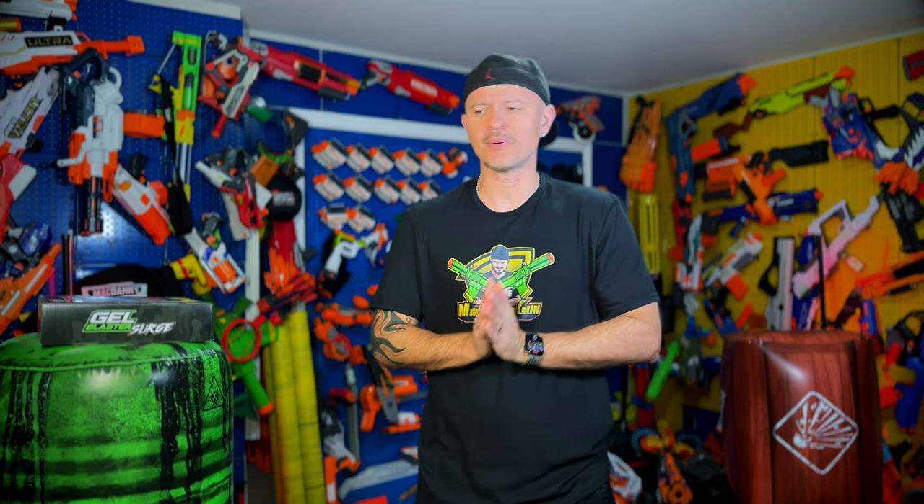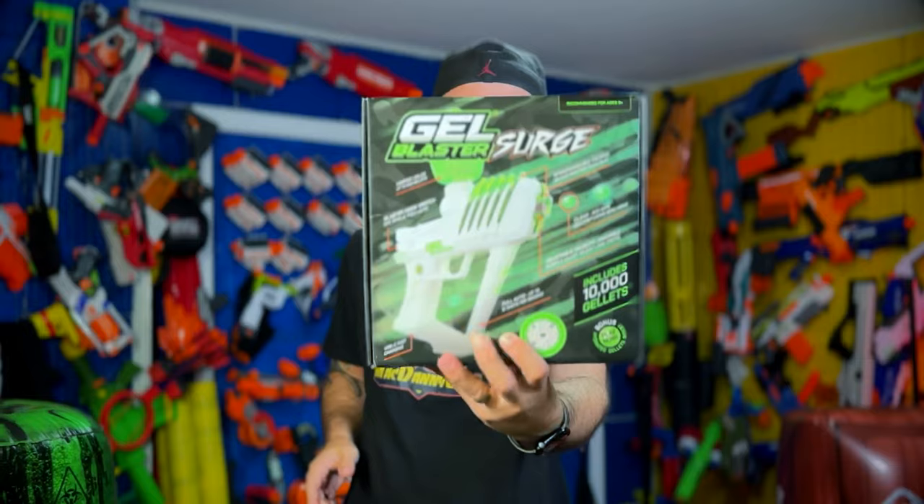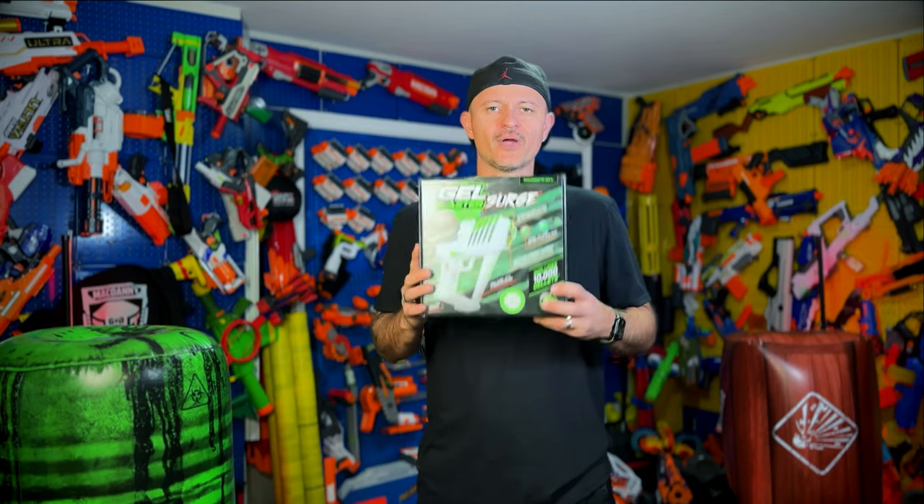Today's video is gonna be insane and I have a feeling things are gonna get nuts quickly — as they always do! Today it's all about the Gel Blaster Surge. This blaster shoots semi-auto or full automatic! That's what I'm talking about, baby! Let's open this bad boy up and see what's inside!